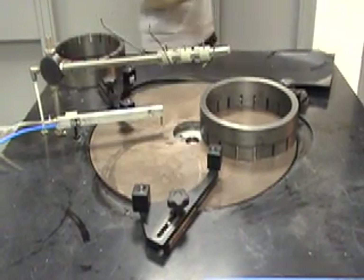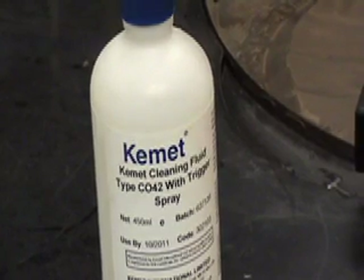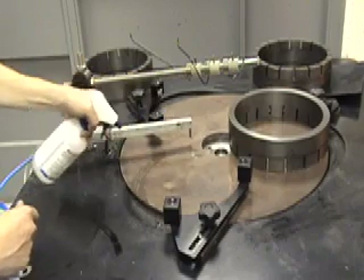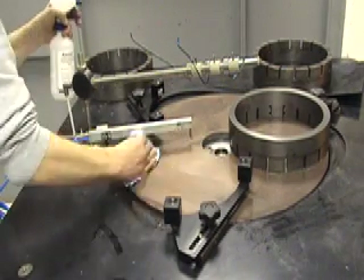Before checking plate flatness, the lapping plate must be cleaned. We use Kemet CO42 cleaning fluid. The plate must be completely clean or the gauge readings will not give a true indication of plate shape.